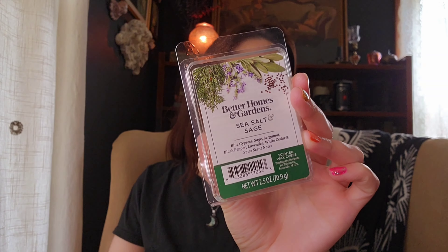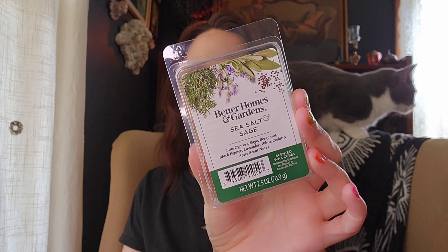The next one is Sea Salt and Sage from Better Homes and Gardens, melted in the bathrooms and kids' rooms. It's Blue Cypress, Sage, Bergamot, Black Pepper, Lavender, White Cedar, and Spice. This kind of covered spice and herbs and went really nicely alongside all the tea scents. It's very salty and herbal — it doesn't even list salt in the scent notes, but I definitely get a saltiness from it. I would definitely get more of that; it performs really well.